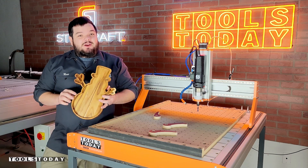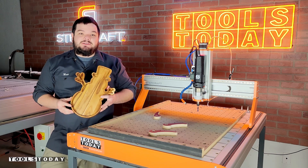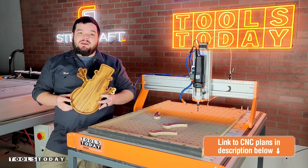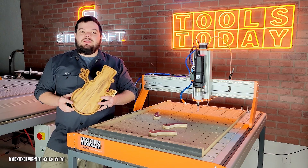Hey guys, how's it going? Today I'm going to show you how I made this snowman catch-all tray here on the Stepcraft M1000 CNC. We do have plans available for this project on our website, so be sure to check those out. The link is down below in the description. Let me show you how we made it.